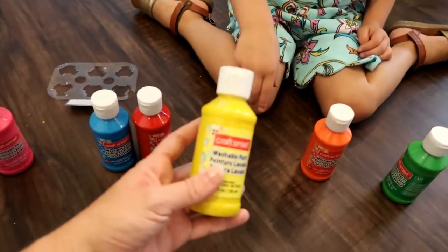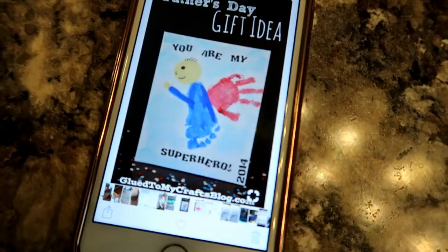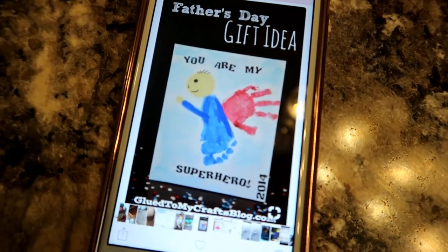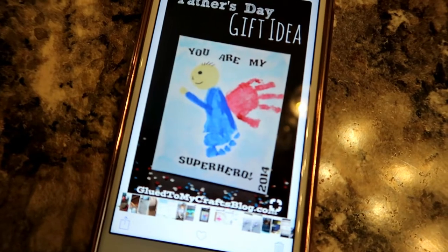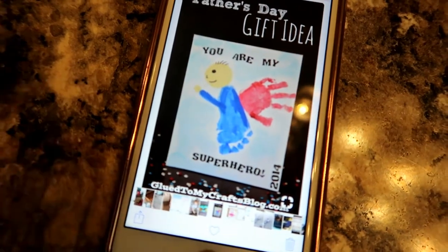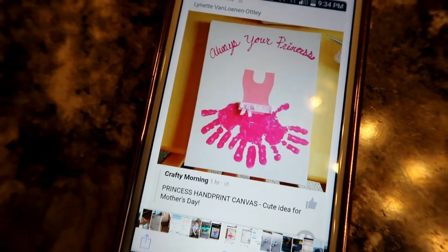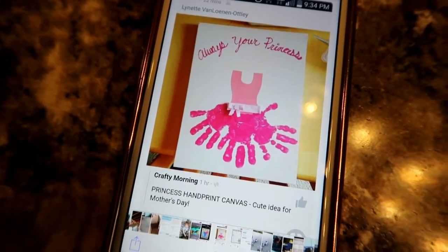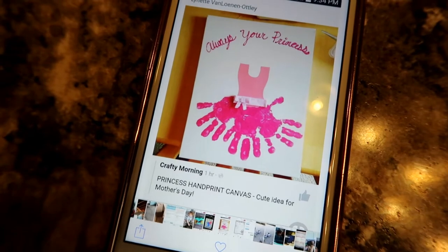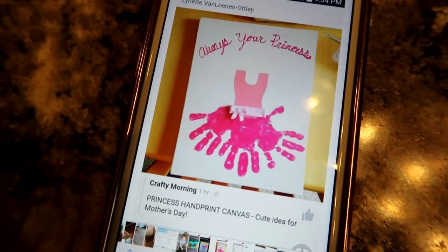I'm going to show you guys what the kids are going to make daddy for Father's Day. For Asher, it says 'You are my superhero' — the blue will be his foot and the red will be his hand, and I'll use my Cricut to cut out the paper and the words. For Aubrey, it says 'Always your princess' and we'll do pink for her little hand — she does ballet, so I'll use pink paper and ribbon.